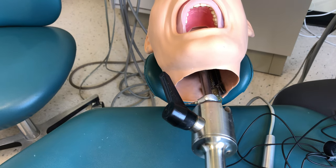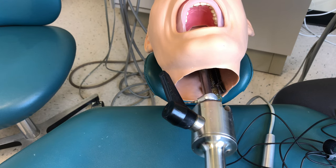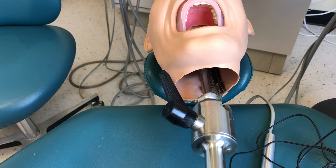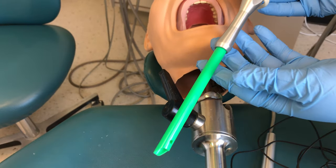Hi everyone! This video is going to demonstrate HVE positioning that corresponds with the rinsing skill. The rinsing skill includes limited rinses and comprehensive rinses or complete rinses that happen at the end of the procedure. But before we can do that we have to understand HVE positioning.